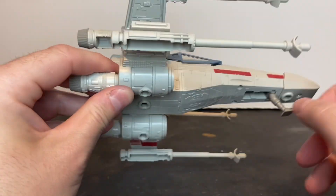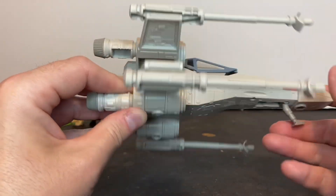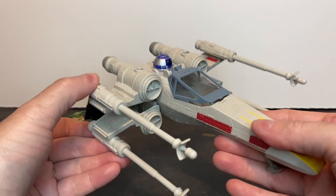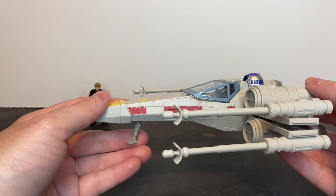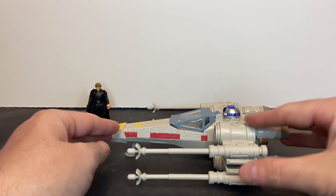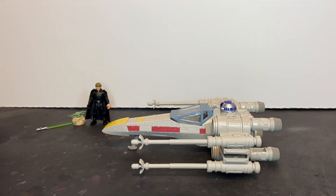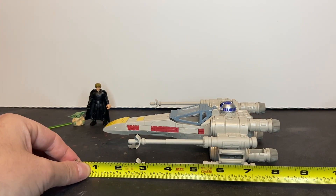These laser cannons are hollow on the bottom — that's really disappointing. In my opinion, this is worth $5 and $5 only. Now for those curious about the dimensions of the X-Wing, breaking out the tape measure — it is right at eight and a half inches in length.